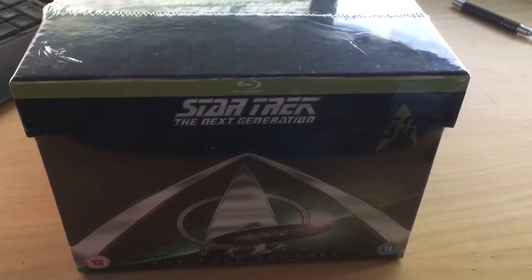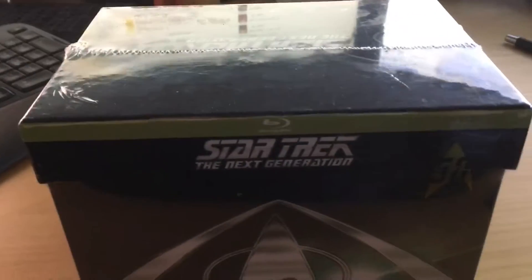We're going for a Star Trek: The Next Generation Seasons 1 to 7 Blu-ray box open — let's see what we've got.